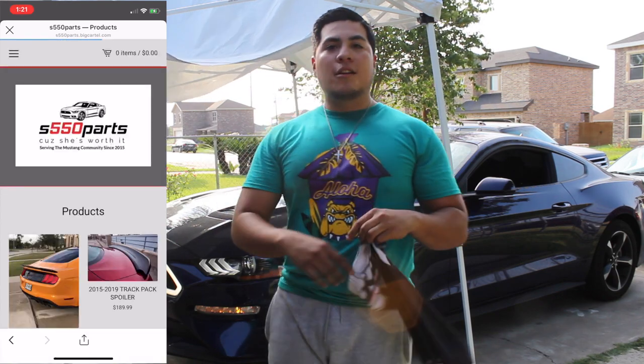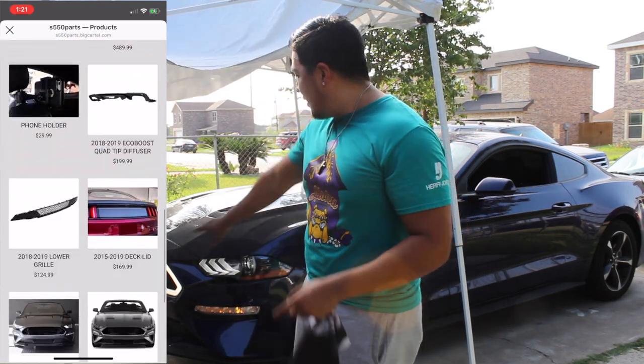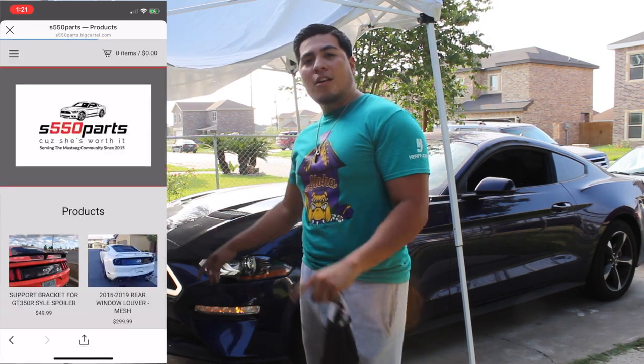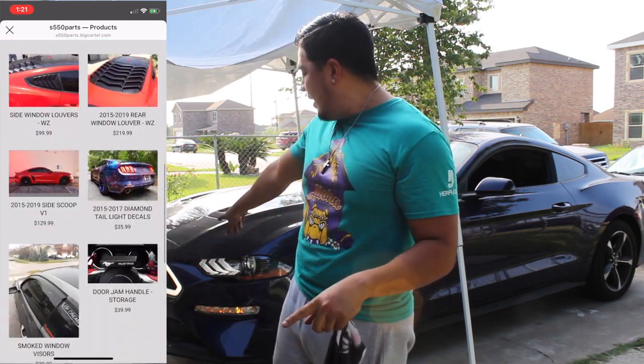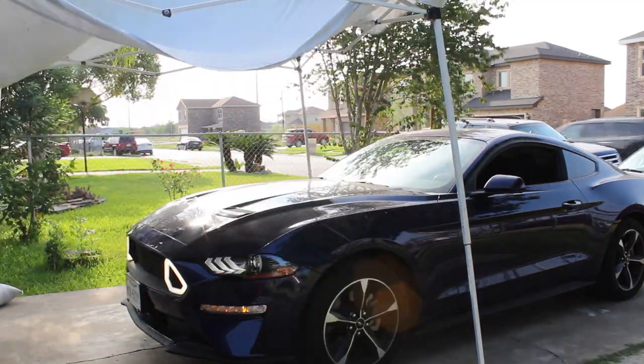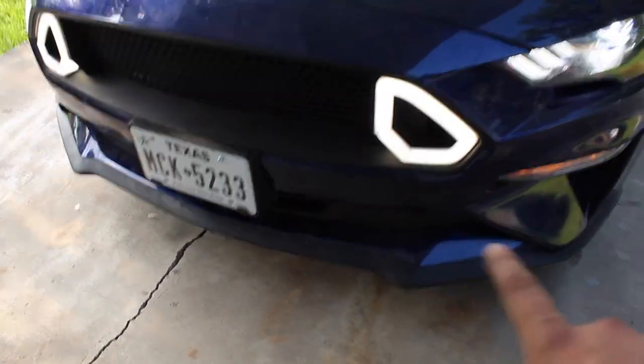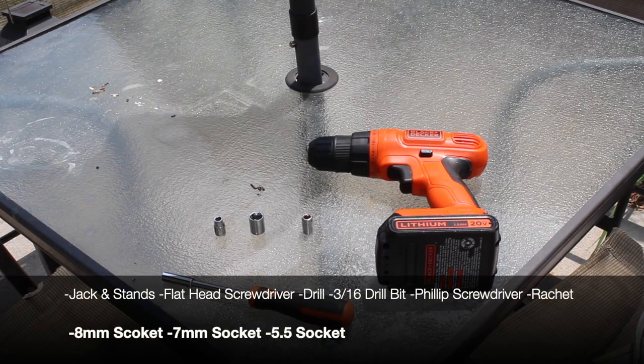Their prices are phenomenal. Compared to American Muscle or LMR, this grille is going to be around $800 there, but go check them out — it's $280 to $279.99. And you can see the quality is really good. The lights were the difficult part because you had to wire them up, but the quality you can see right here is really good. The plastic light is not textured, but it does look OEM.